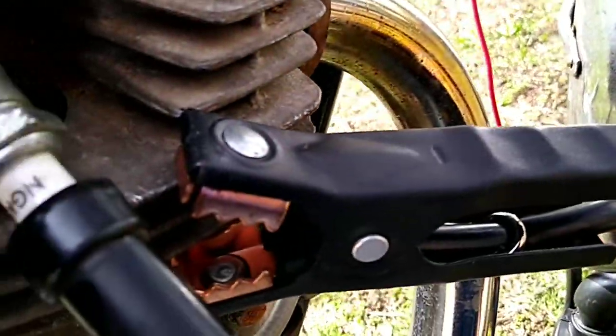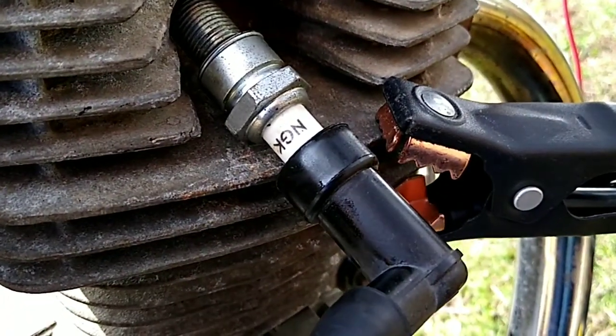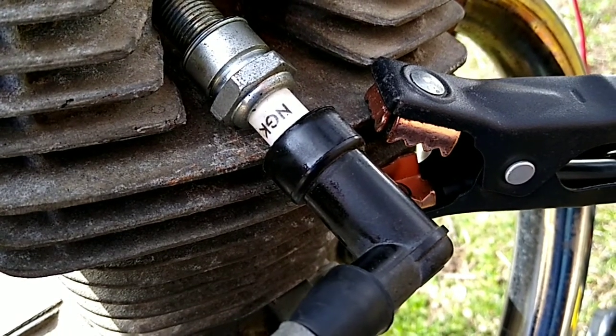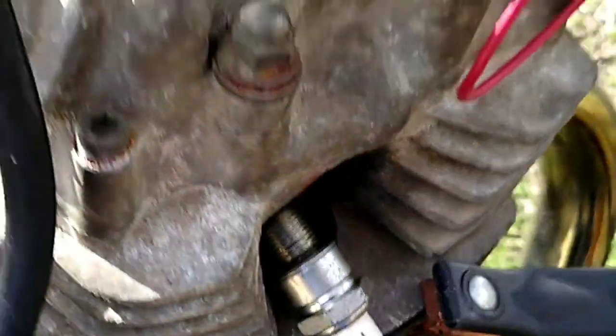The astute among you will know that the CB125 is a 6-volt system and the jump pad is 12 volt, which would fry all the light bulbs, etc. The coil can actually take it though — I've run a 12-volt system on the stock coil and it's been fine.